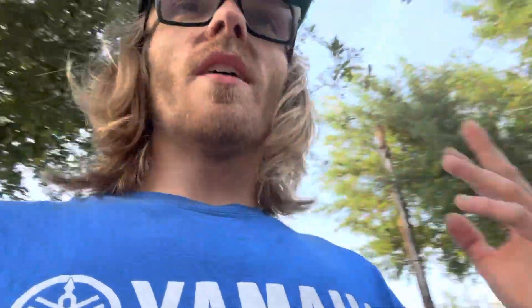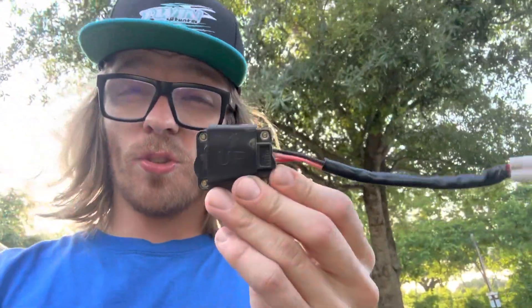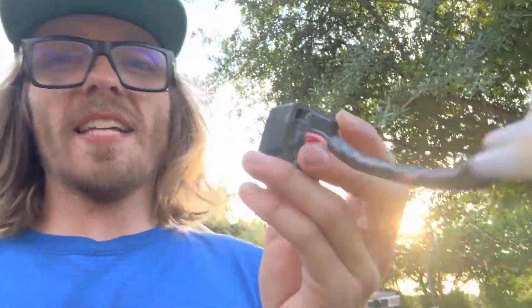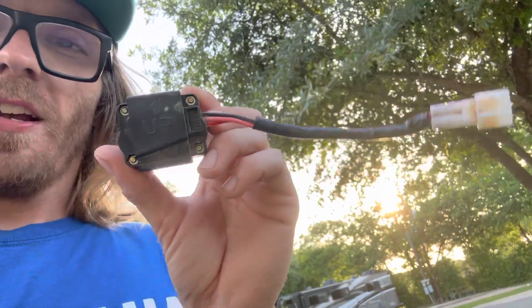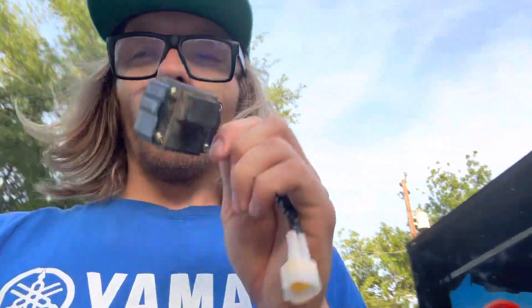These guys thought it was going to be the motor; they were throwing new controllers on it. It's simple — the tip-over sensor. This right here sits behind the controller on the Sur-Ron, and what it's designed to do is when you tip the bike over you can hear the magnet in there — it's going to touch and make the bike not run. What happens on these Sur-Rons is I don't know what they built this out of, but it's trash.